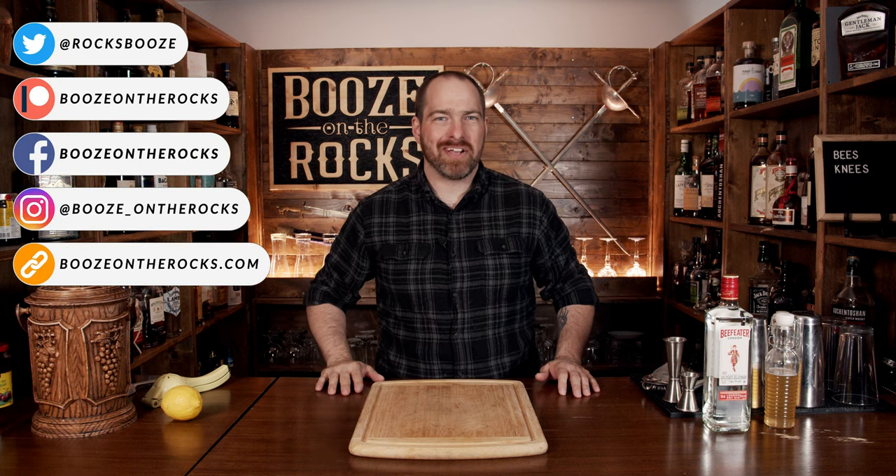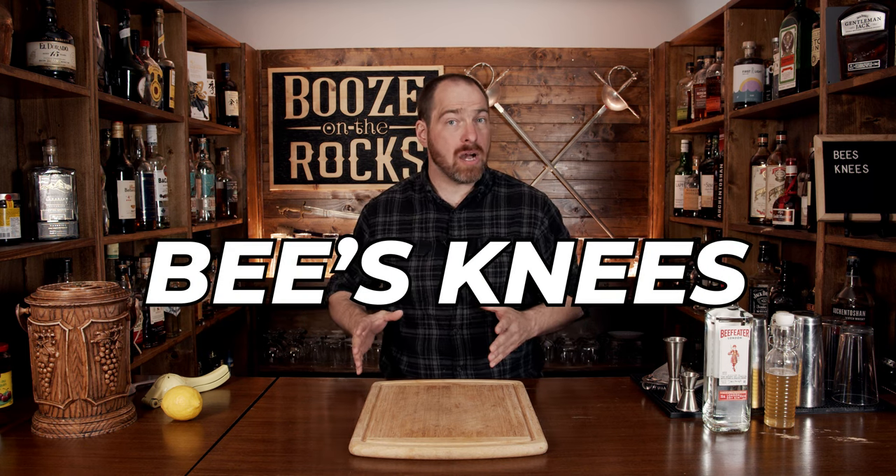Welcome to Booze on the Rocks, where we make cocktails for everyone. My name is David Edwards, and it's great to have you here today. We're going to make a Bee's Knees cocktail.